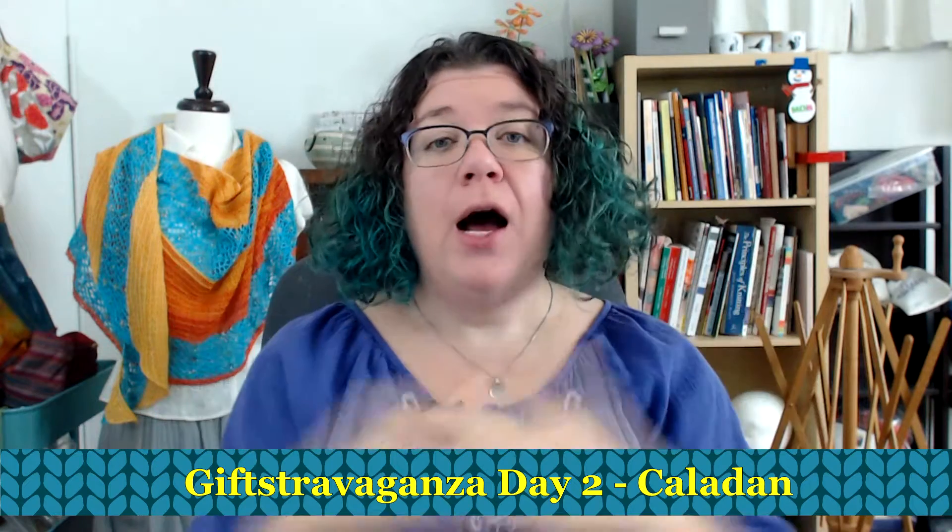Today is day two of my December giftstravaganza. What I am doing is every day in the month to celebrate December, I am putting one of my patterns on sale for 50% off.